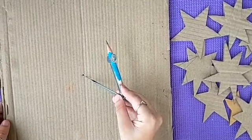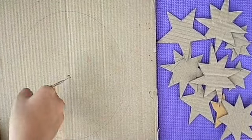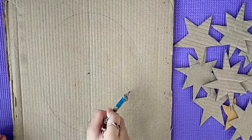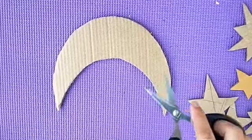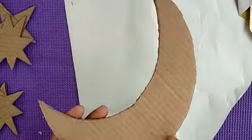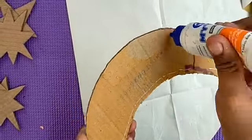Take a piece of cardboard and draw a circle on it. Leave one centimeter and draw another semicircle. Take a piece of blaze paper and paste the present moon shape on it.